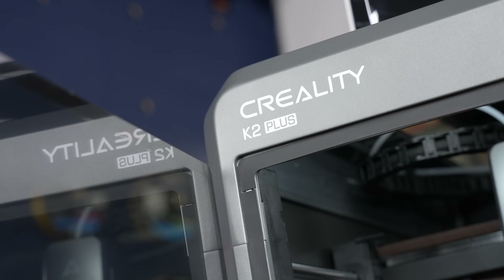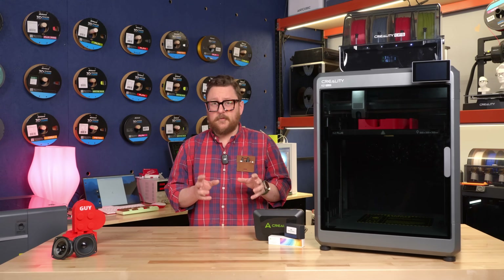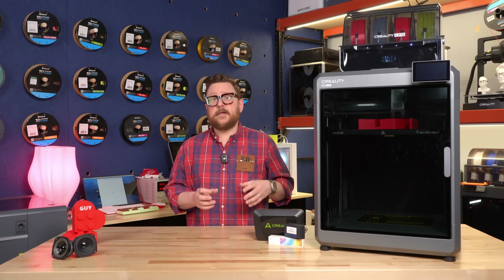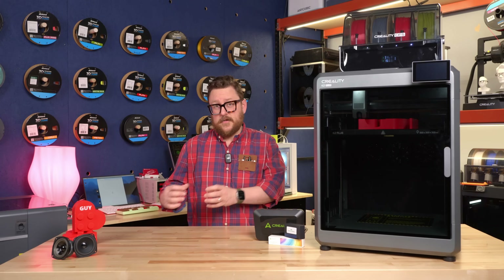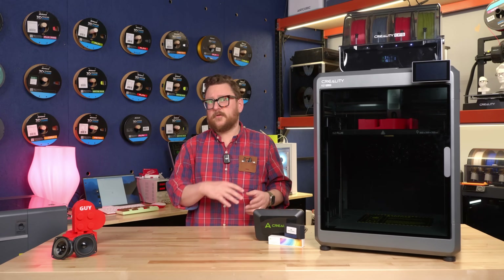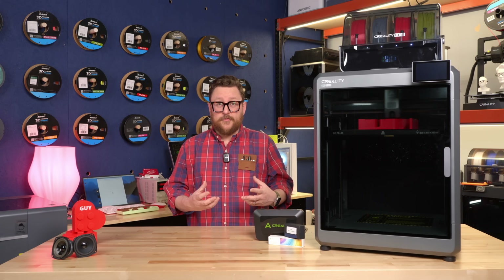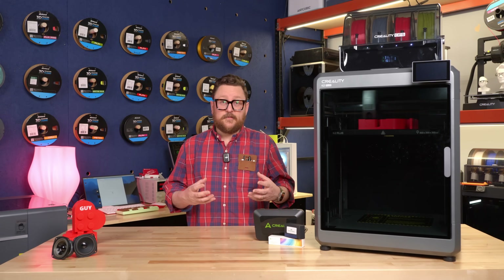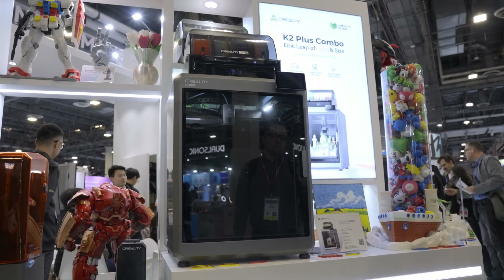I want to talk about what makes this printer interesting. There have been multi-colored printers out now for a while, including things that even go back to using the old mosaic unit that would sit on the side and enter up to eight different colors. But with the advent of Bamboo and their AMS system and AnyCubic also coming out with options, Creality is here with theirs.